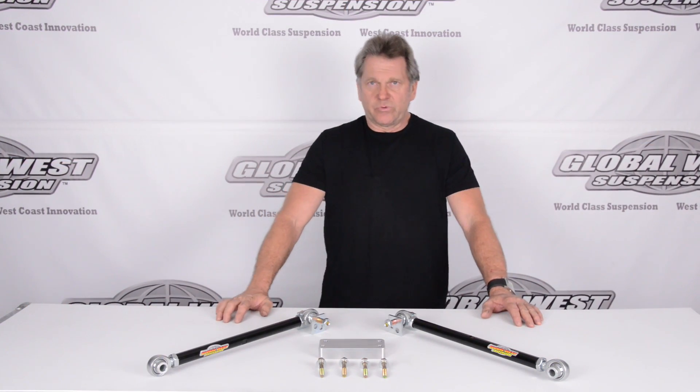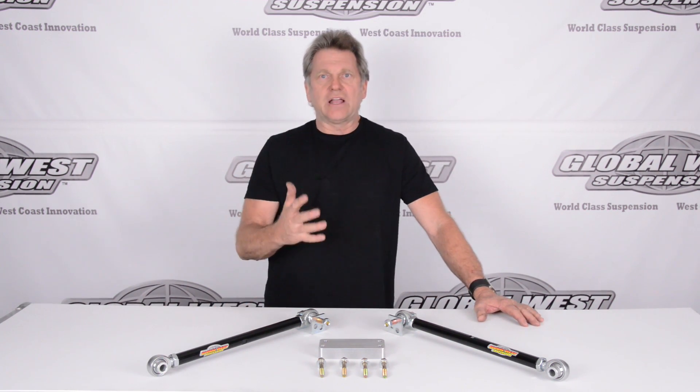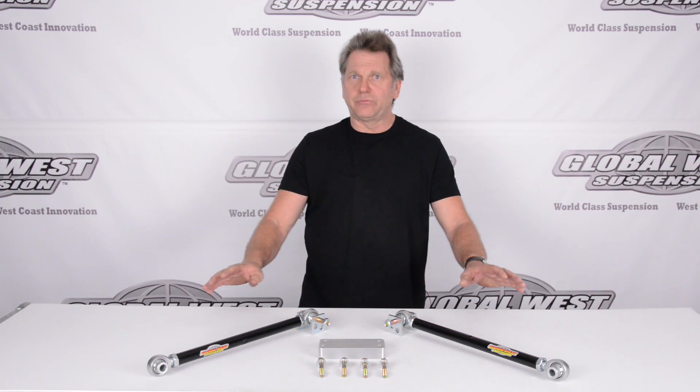So you've got an idea of what we're talking about here on the camber change going on in the back, and you see how this particular assembly has neutralized a lot of that change. That is beneficial — better tire life, better traction, better cornering ability. Everything's improved.